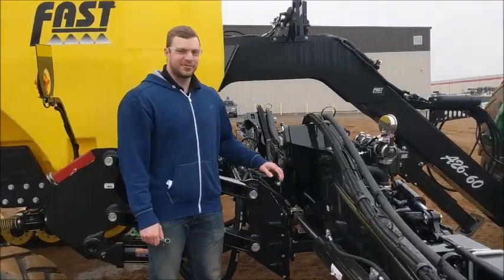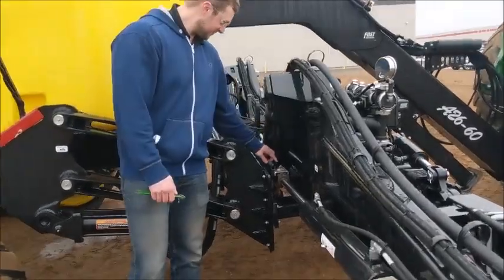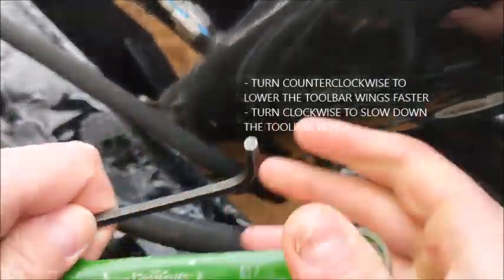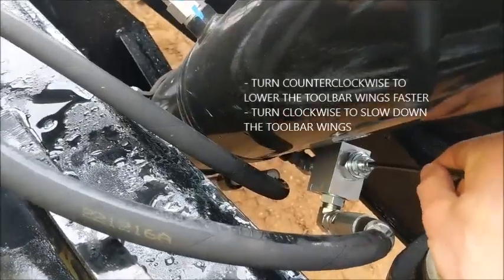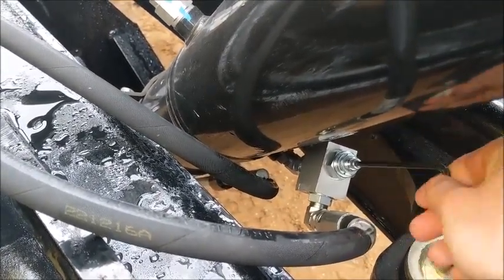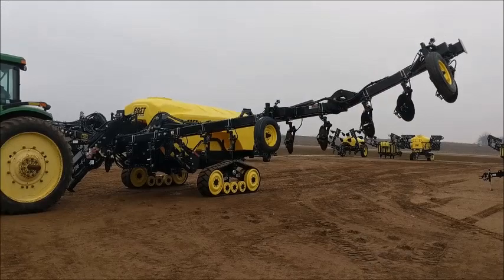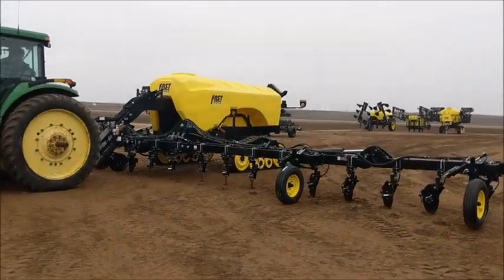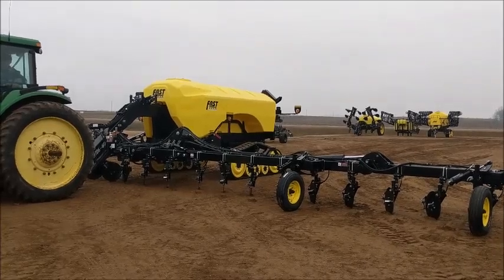Repeat the same steps on the other side of the toolbar. When adjusted correctly, the center section and main wing coulters will all touch the ground at the same time.